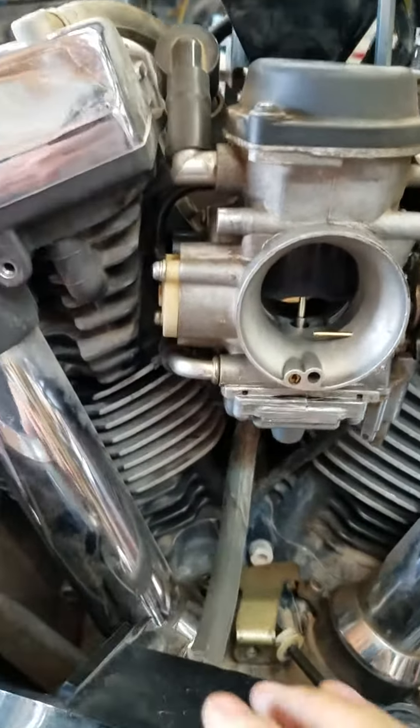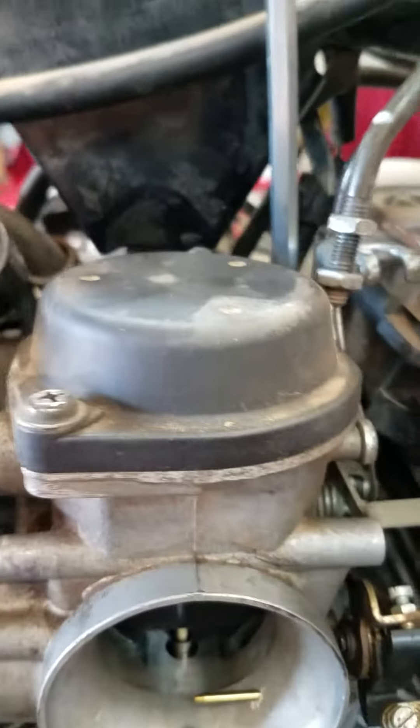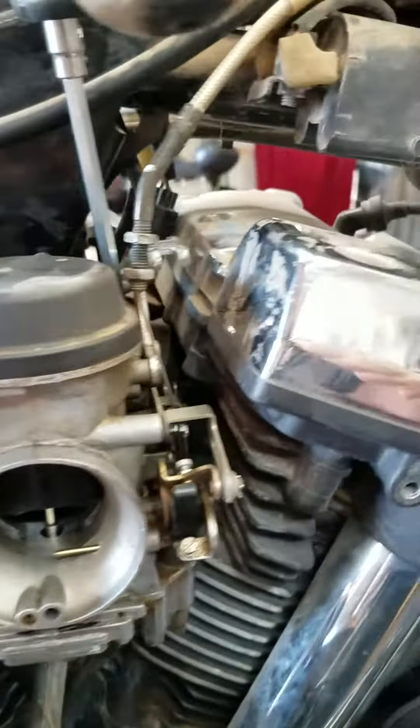Take the air filter off, and there'll be a hose here to the air filter — it's just a vent. Then I just take the 10mm and pull the throttle cables out. I actually take them off after I get the carb out here, where it's a lot easier to work on.